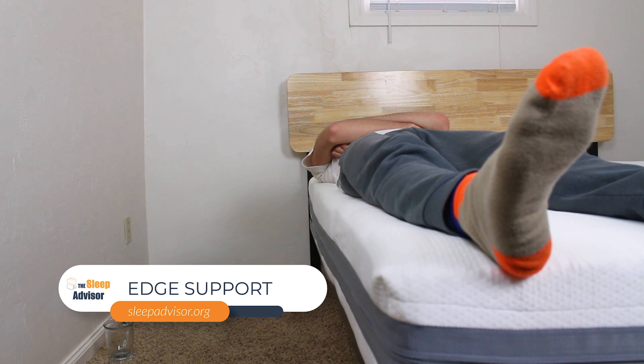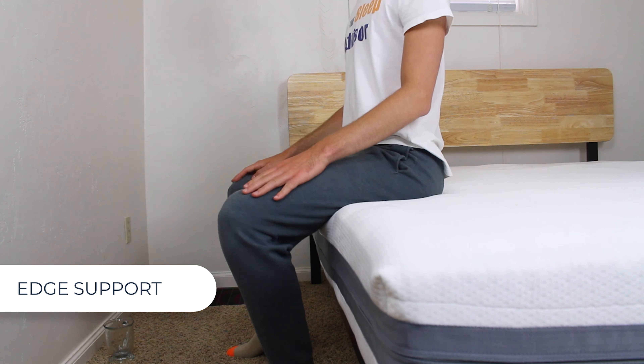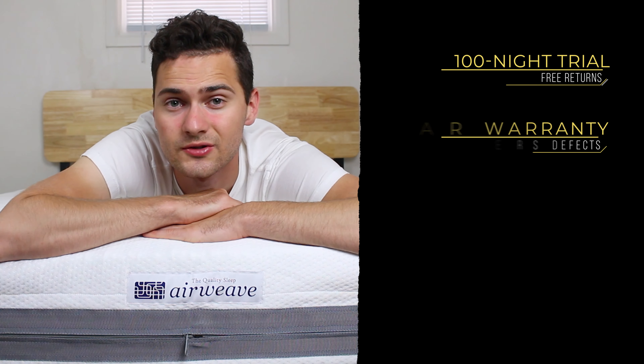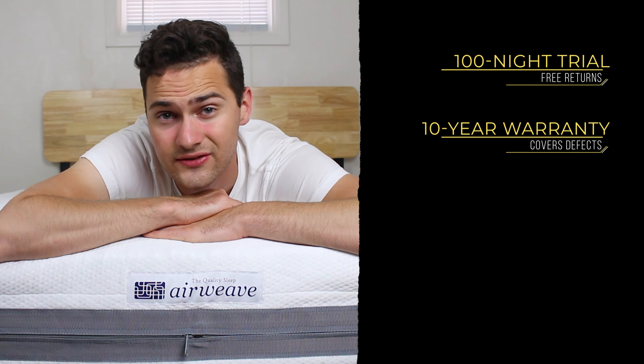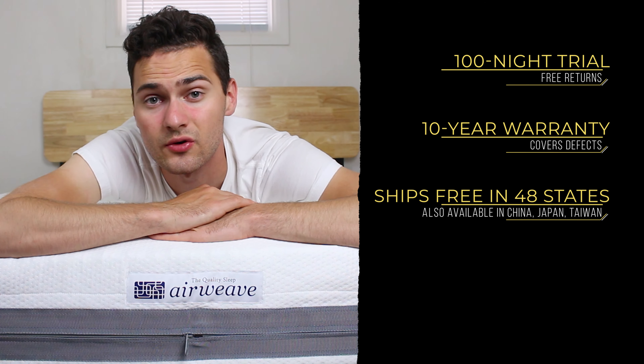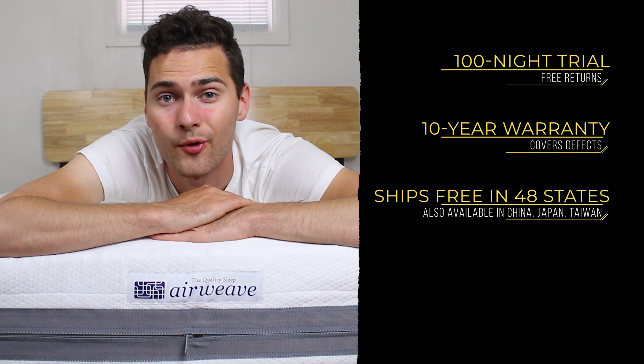Last but not least is edge support. The air fiber material gives solid edge-to-edge performance throughout the entire bed — this bed is more supportive than some chairs I've tried. The AirWeave mattress includes a 100-night trial and a 10-year warranty that covers defects. It ships for free in 48 of the 50 states. It's also available in China, Japan, and Taiwan.